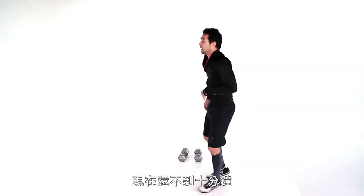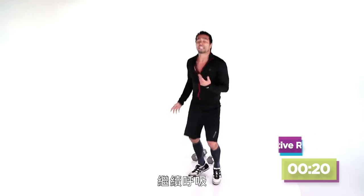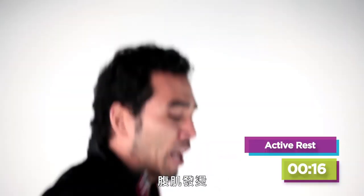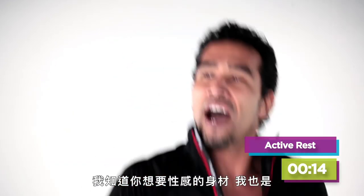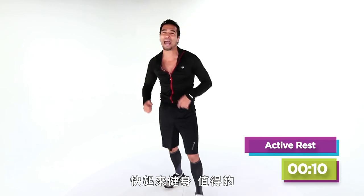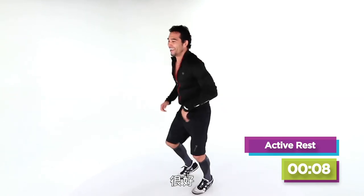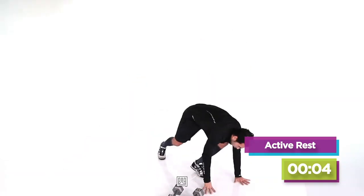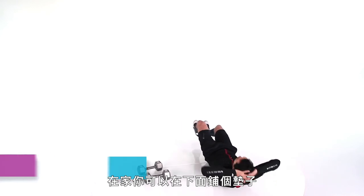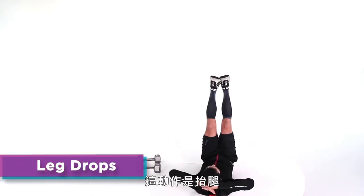You're just under the ten-minute mark — keep moving, keep that breath going. We've got abs coming up. I know you want that flat stomach, I know you want the sexy six-pack. He doesn't drink his six-pack, he wears it! Are you ready? You're going in five, four, three, two. If you're at home, you can have a mat underneath you. These are leg drops — you're going to go down and up.